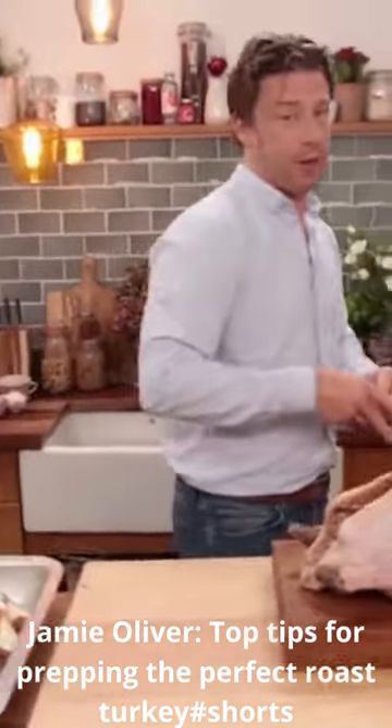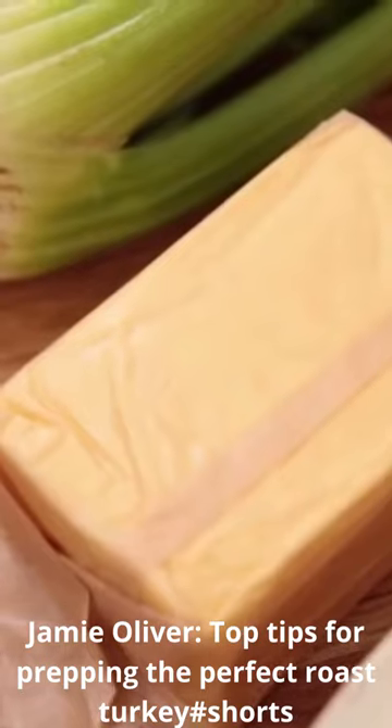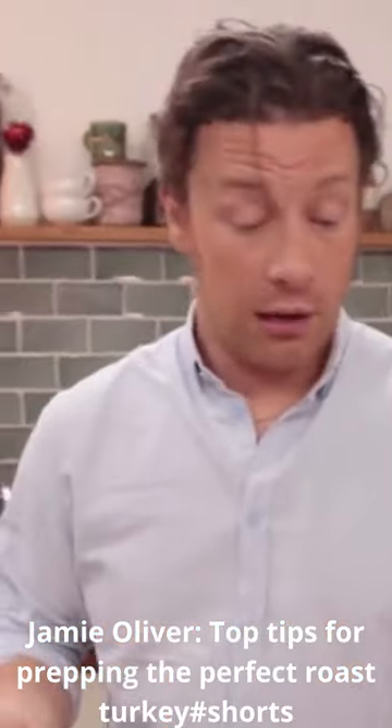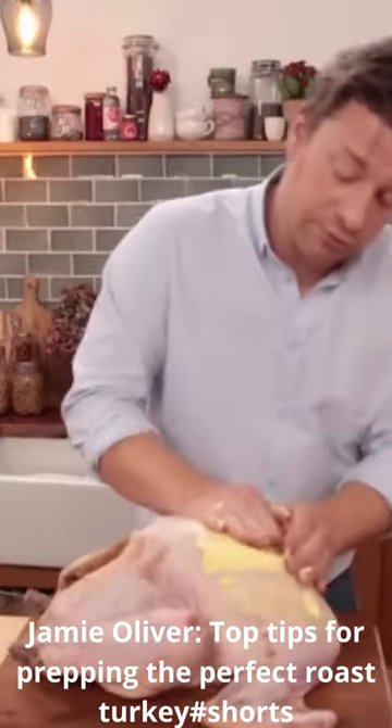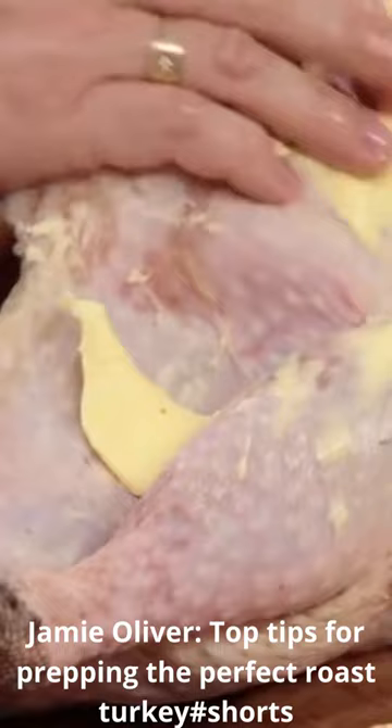I'm going to give you a recipe for basic preparation of a gorgeous bird. You want about half a pack of butter — most of this will drain off along with the actual natural turkey fat — so just rub it on. There's no sort of polite way to prepare your turkey.